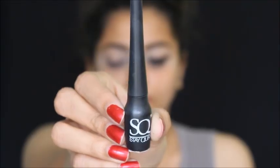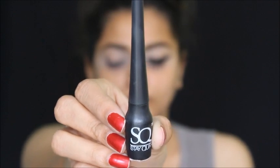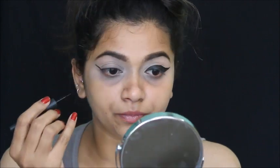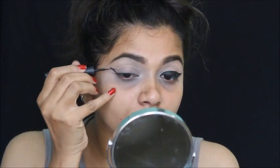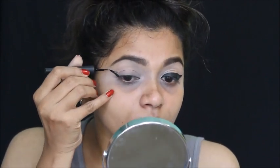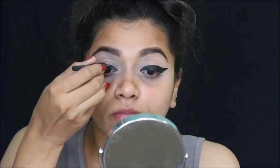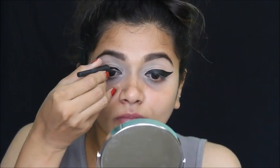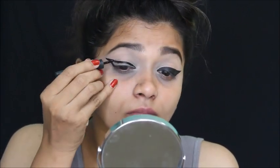Once I'm done setting my lids, I'm using this Stay Quirky eyeliner to do a thick winged liner like she has. I've already done my left side, so I'm just going to mirror that wing. Just take your time — it's easy, you just need patience, and if you've practiced winged liner it's super easy.